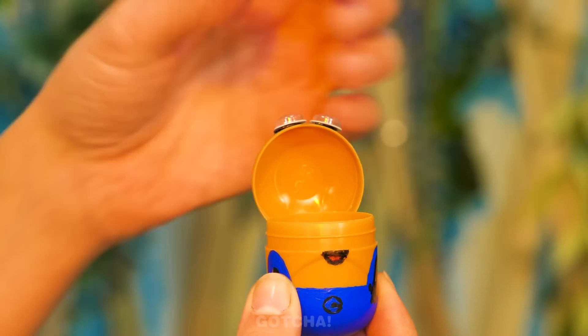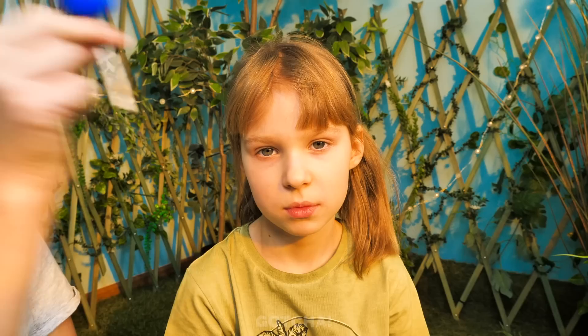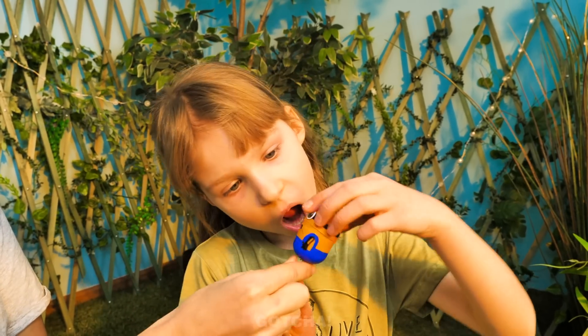Is that a Kinder egg? Even better, it's a minion — and he's the best lollipop protector. Just one in a minion. Whoa, this is amazing!